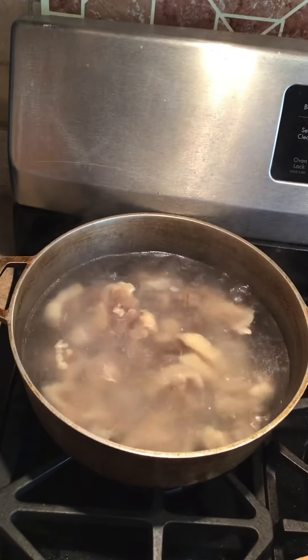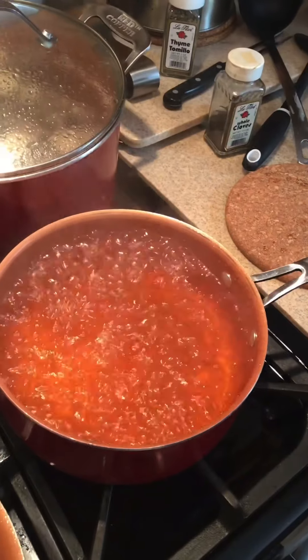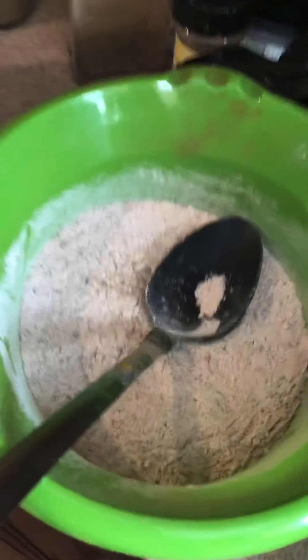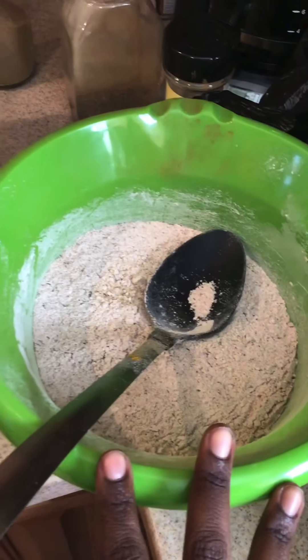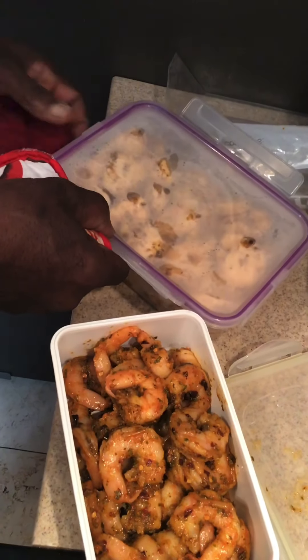We got oxtail boiling. We got vegetable stock for our rice and peas. This is the seasoning for the oxtail — the oxtail is seasoned. And the plantains are seasoned as well.